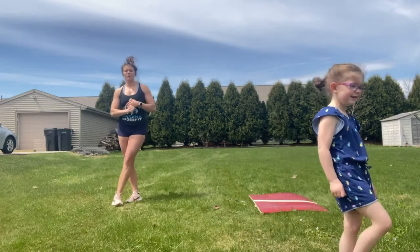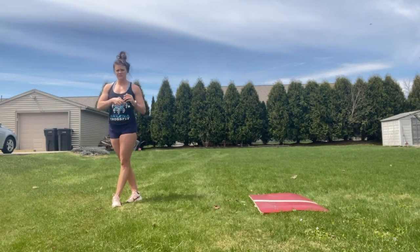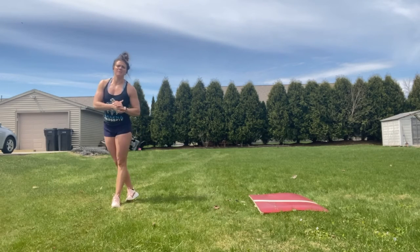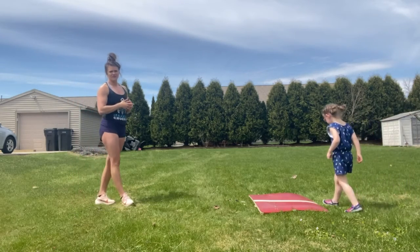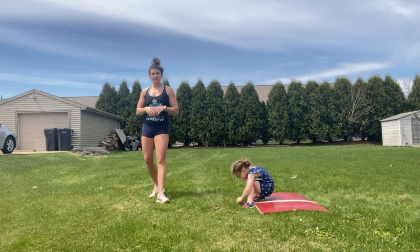Cool down: get out for a walk, get those legs moving. There will probably be a little bit of soreness from this one. Get some general stretching in based on how you're feeling. Have an awesome Friday, you guys — hope you enjoy this one and are enjoying the weather. Have a great weekend.